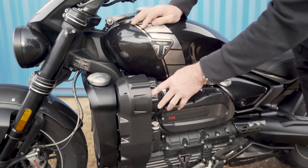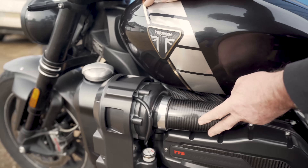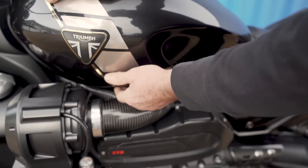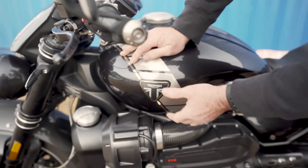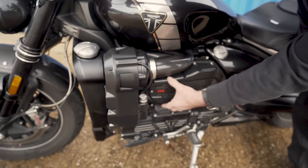Rotrix C3094 Supercharger giving us a bar of boost. We've got our carbon fibre intake that goes up to the stock air filter, so the air is going to come in through here and it all works really nicely just like OE, and then out of the supercharger into the plenum chamber.